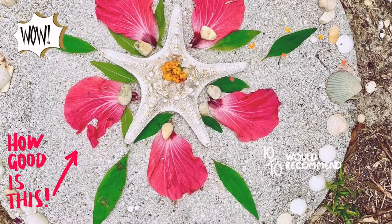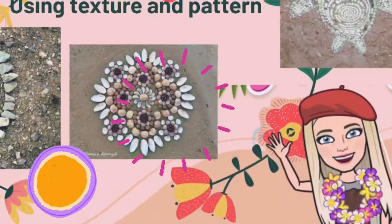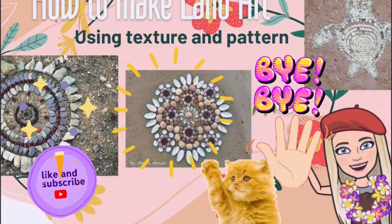Here is my finished design — I love how it turned out! I took a great picture of it, but I can't wait to try some more. I definitely like the spiral, so I'll be heading to the beach. I hope you guys enjoy this lesson — bye!